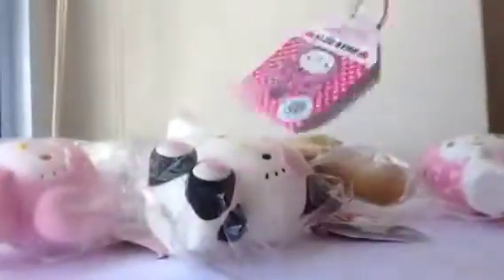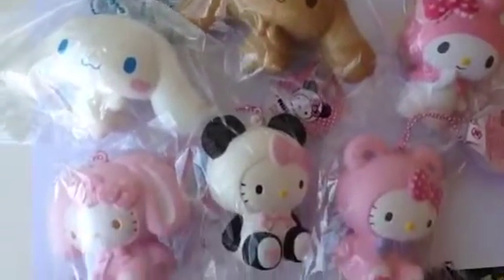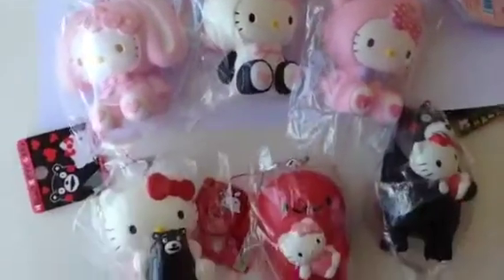I'm going to add sugar and soy sauce. I'm going to add a little bit of sugar and add sugar.